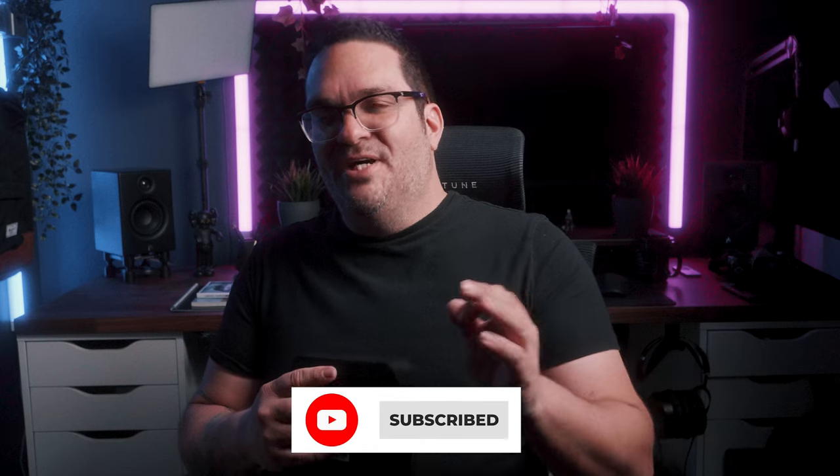If you haven't checked out my online t-shirt shop and Patreon, I encourage you to do so — links are in the description below, where you'll find all the information about the Wim and all my good stuff. If you enjoyed the video and got something from it, I would love for you to hit the like button, subscribe to the channel, and ring the bell to get notified every time a new video drops. I'll see you on the next one.